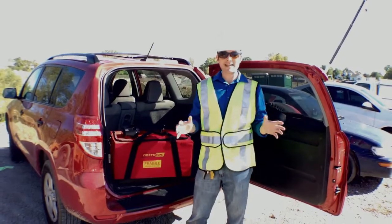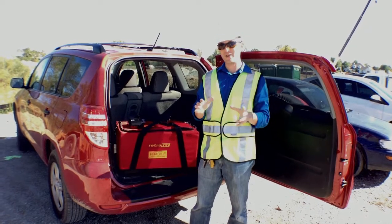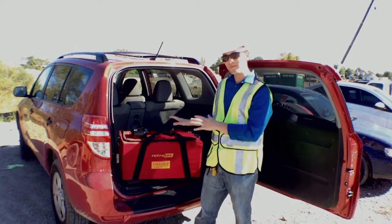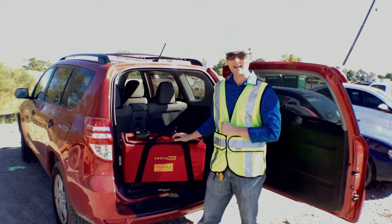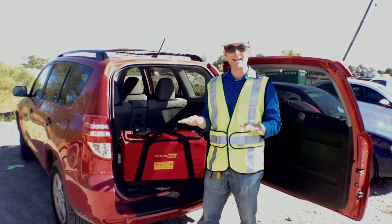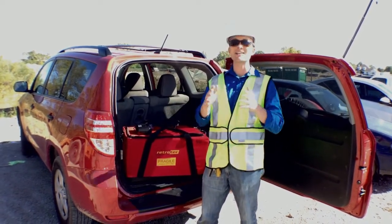Today we are on a construction site that is in process. They want to know before they cover the ducts up with dirt whether they are tight or not, so that we don't have to deal with callbacks later. This is the future of contracting in my opinion. There is no compliance that we're trying to meet today — we're not past failing these tests. What we're doing today is verifying that we will not be back to this site for a callback or a lawsuit later. That is what this is all about.